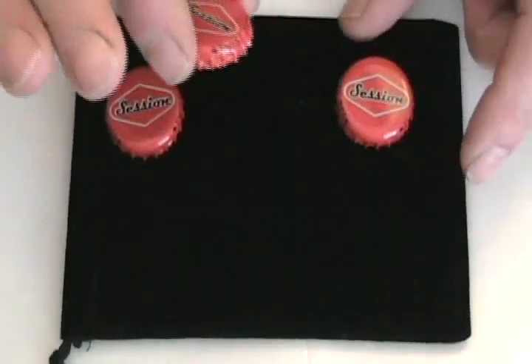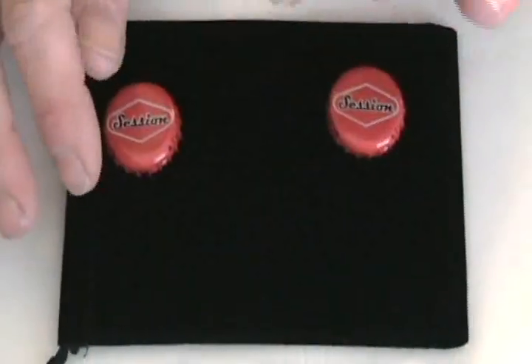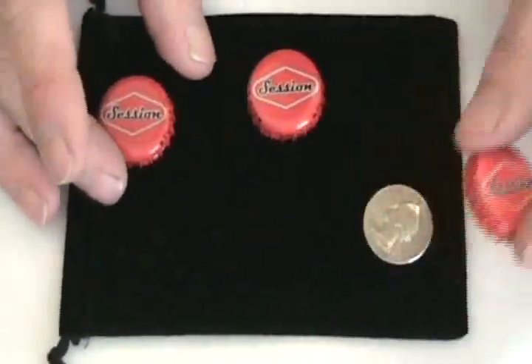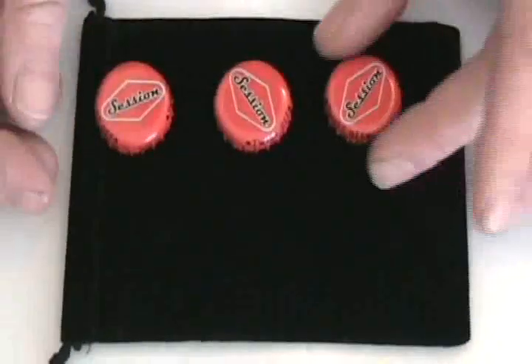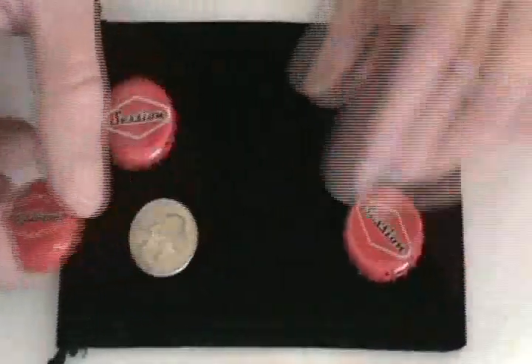They might think it's under this one — it's not. Or this one — it's not. Or this one — it's not. No matter what bottle cap you place the coin under, when you mix these around, it always vanishes and goes to a different place.